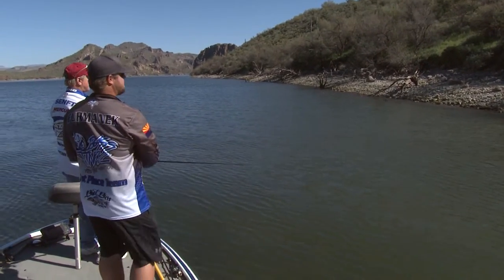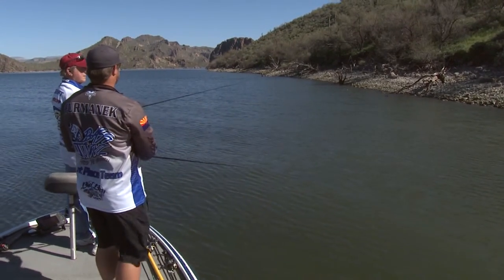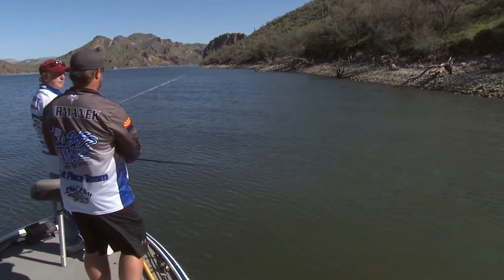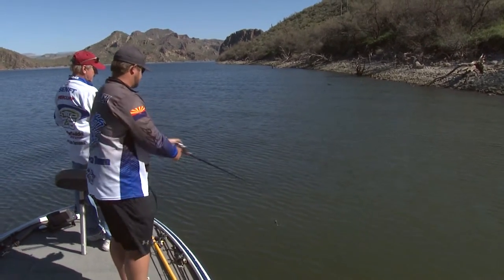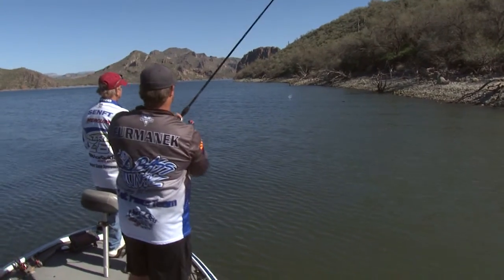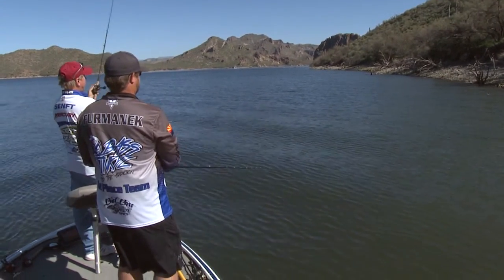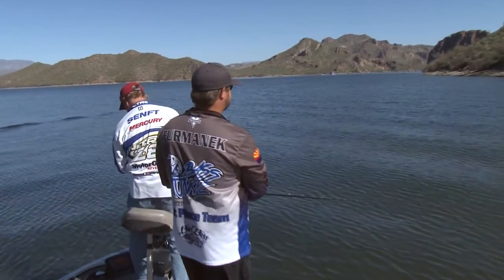I like working this pretty quick, especially as the water starts to heat up. Give it a couple stop-and-goes to get those pre-spawners, the females that are feeding up hard before they get ready to spawn and lay their eggs. They really like stuff that's high in protein — a big swim bait, a trout, yellow bass, or even another bass. They're opportunistic.